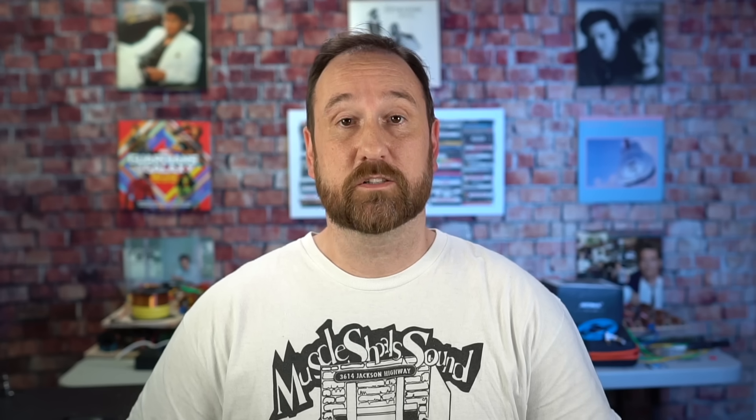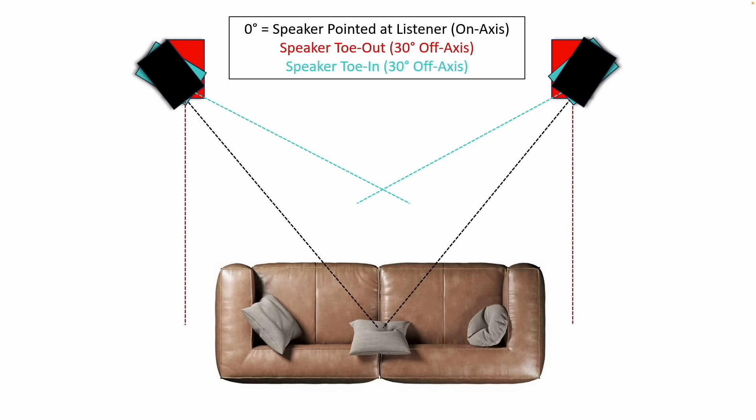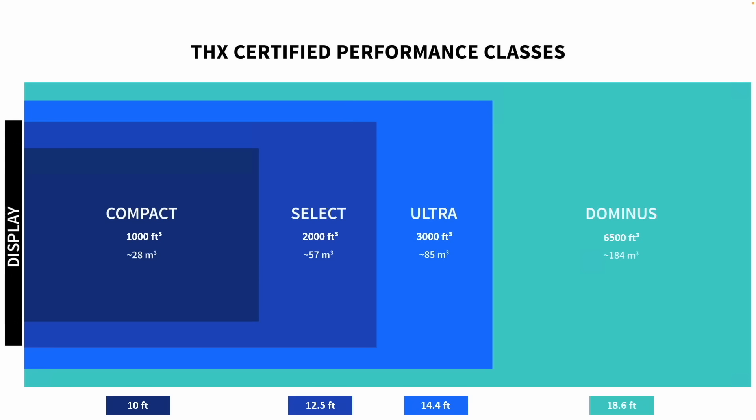A few quick things. When I talk about speaker distance from the wall, this is what I'm talking about. When I talk about aiming, this is what I'm talking about. And when I talk about room size, this is what I'm talking about.